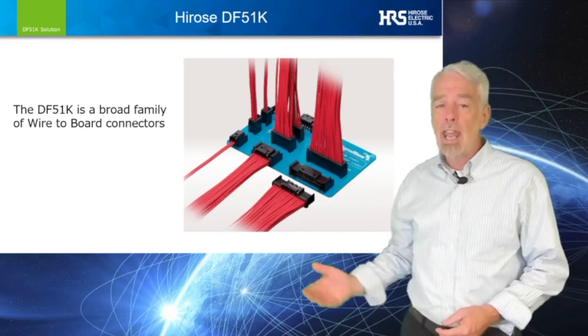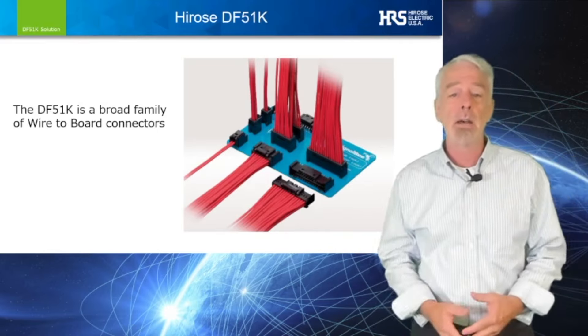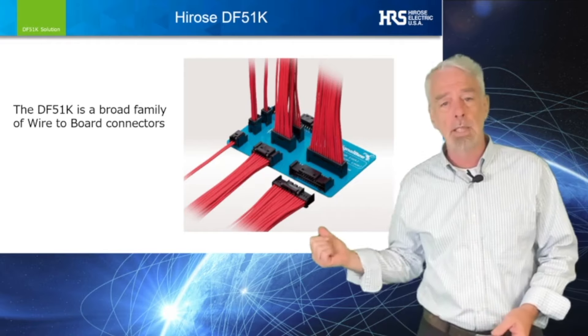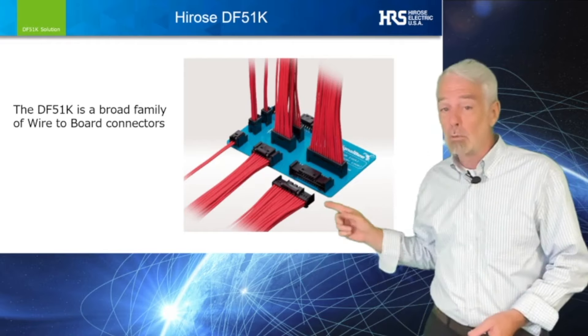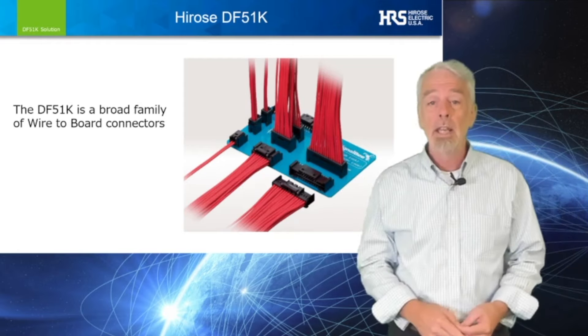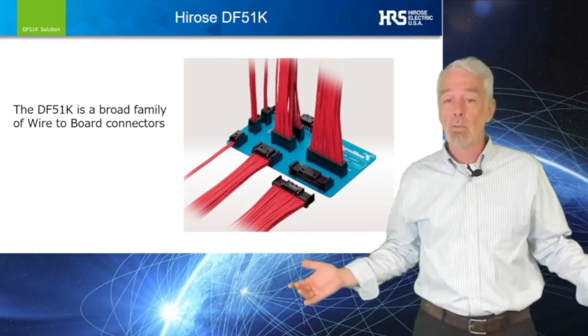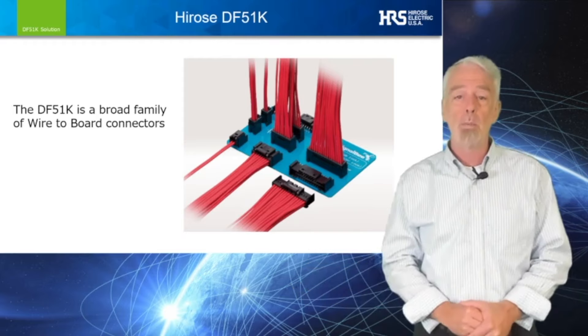The DF-51K comes in a variety of positions and in a variety of mounting styles, as shown in this accompanying slide. There's a single-row cable version in both vertical and right-angle through-hole PCB mounting, and a double-row cable version, again in both vertical and right-angle through-hole PCB mounting.